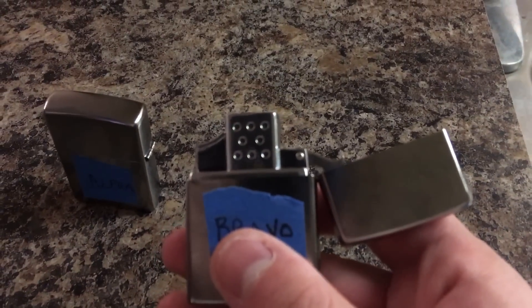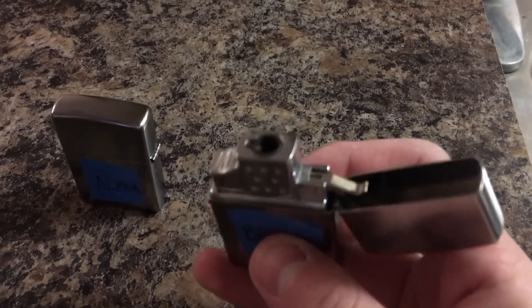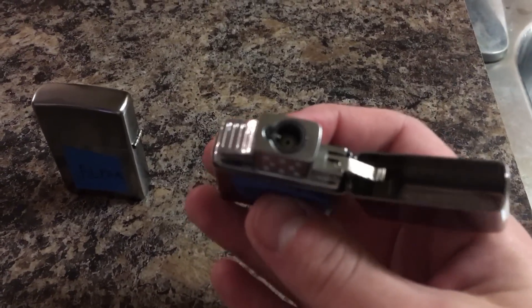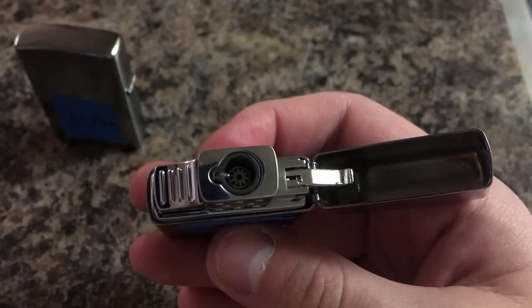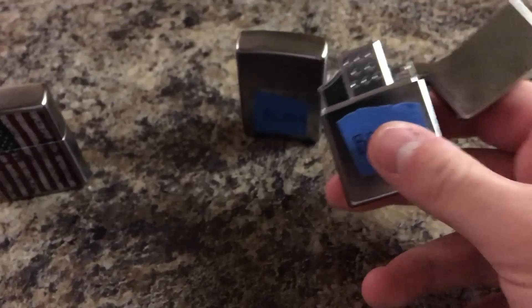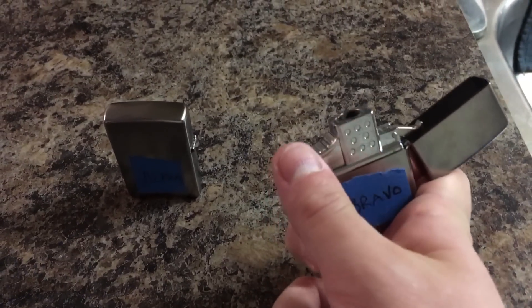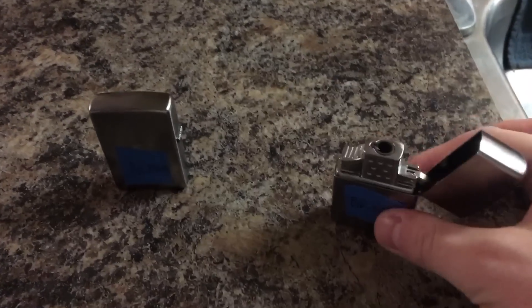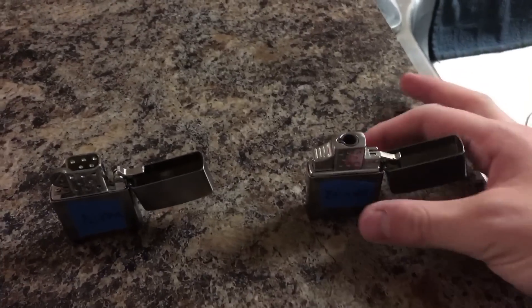Obviously it's an imitation of the design — the three-two-three chimney holes, though they're not actually holes. Like a standard butane jet lighter, you've got electronic ignition in there. In contrast with the soft flame, when you open it it doesn't release any gas. Just to compare, we'll go ahead and flick this one open and light it with the other one.